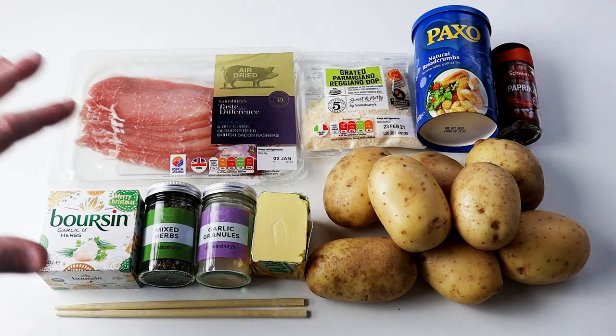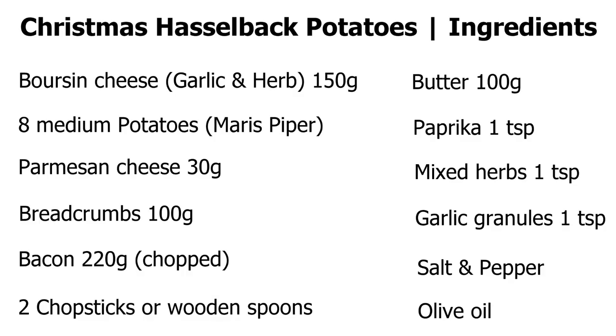For making these Christmas Hasselback potatoes, I've got all the ingredients laid out. Here's a list of all the ingredients I use, but obviously you can mix and match and change things as you want.